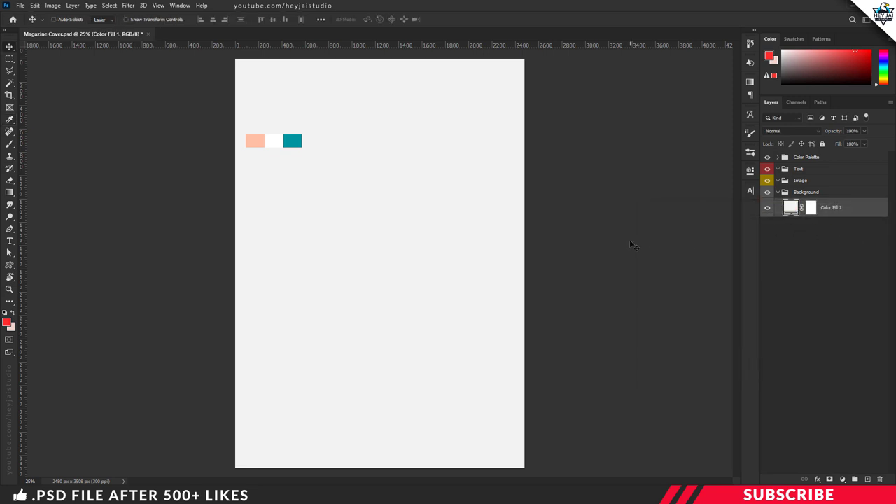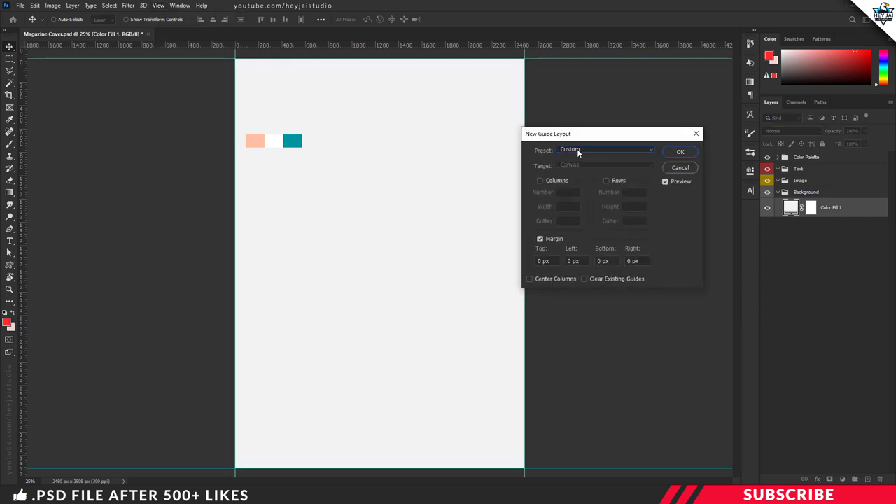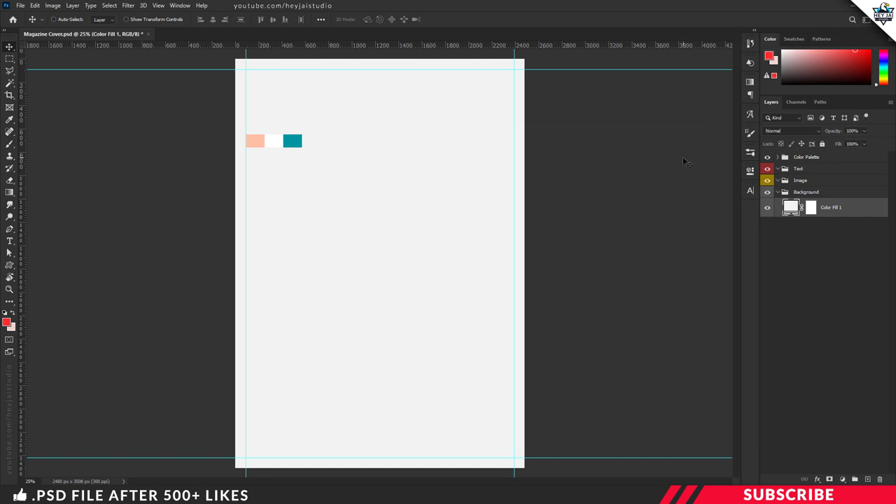Next, we are going to create border guidelines. For that, go to View and select New Guide Layout. In the preset, select Custom and enable Margin. I am going to keep the size as 0.3 inches and apply the same for the rest of the three sides. Now click OK — our border guidelines are ready. The reason for creating them is to have equal space on all four sides and to avoid placing items too close to the edges, which may cause problems after printing. It's more like a reference line.